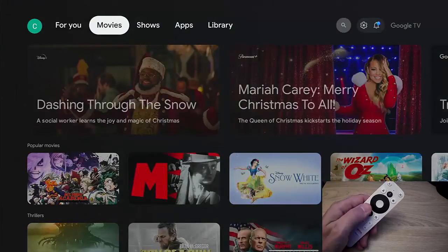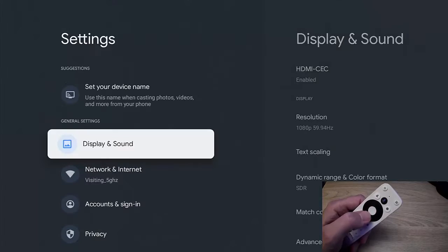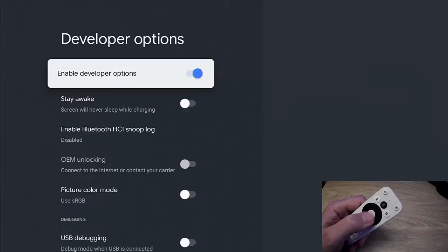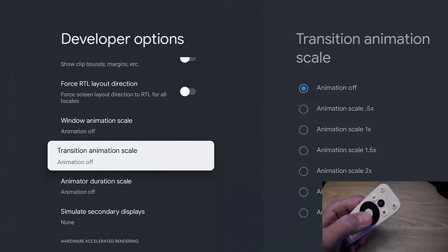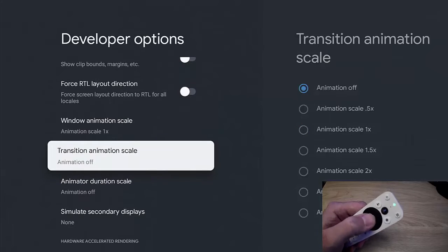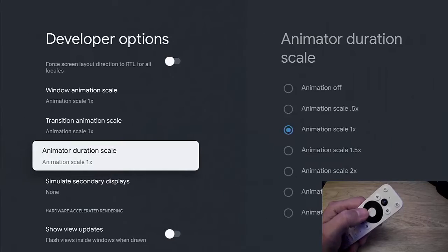If you want to put it back to what it was before, go back across to the settings cog, into the cog, down to System, middle button, then down to Developer Options, middle button. Go down to the Drawing section — as you can see, it's really quick to go down now. Set Window Animation Scale back to 1x, then Transition Animation Scale back to 1x, and Animator Duration Scale back to 1x.